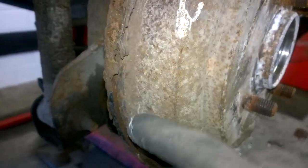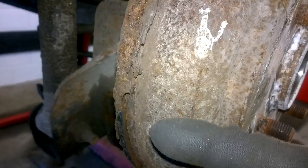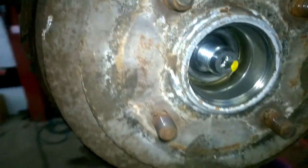Mostly it's a lip that's developing on the inside of the drum where the brake shoe sits. Over time it eats into it, and the lip is stopping the actual drum from coming back off.